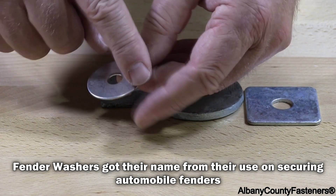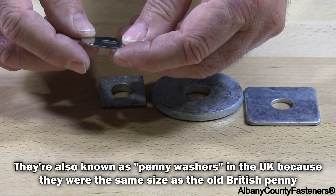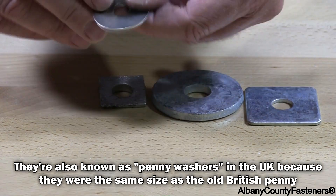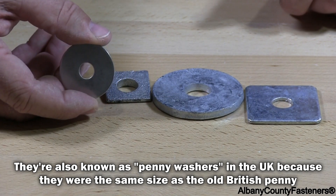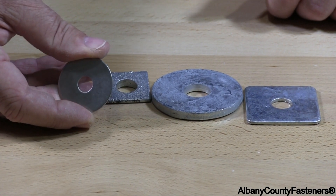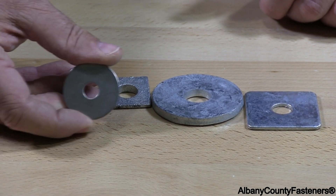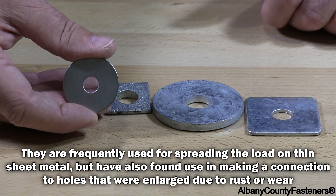You can get these in several different outside diameters. Typically a fender washer is used in applications where you want to have some type of large surface to grab. These are very commonly used.